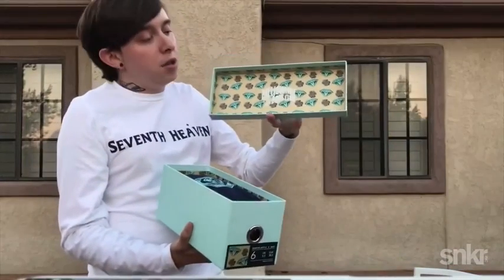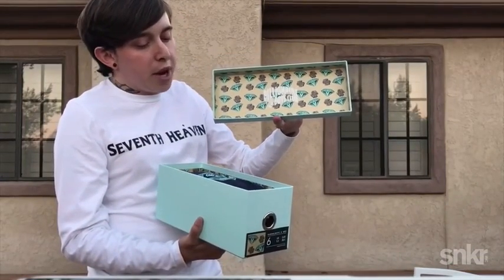On the inside, you got the crazy print with the BBC branding right there.